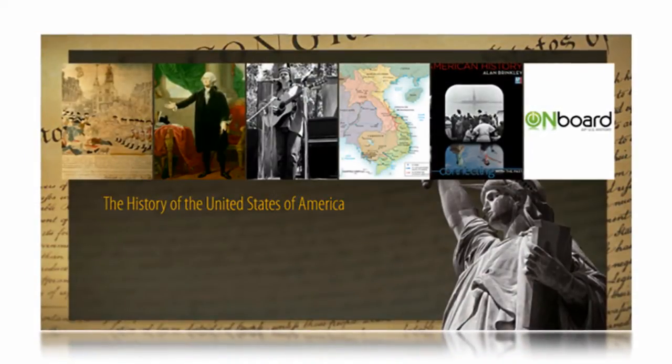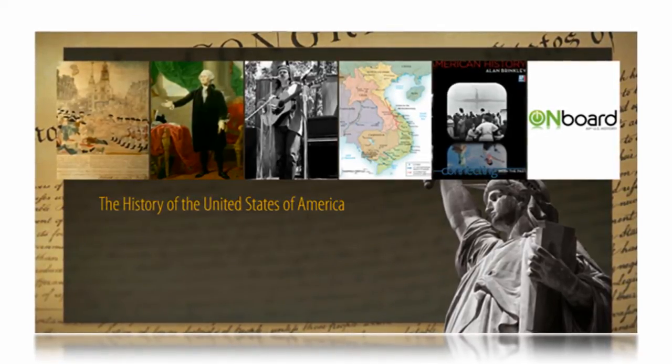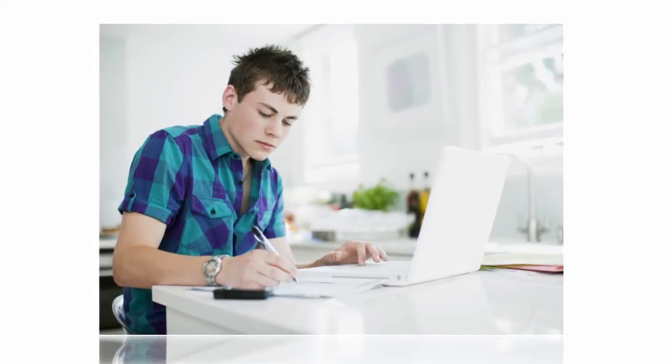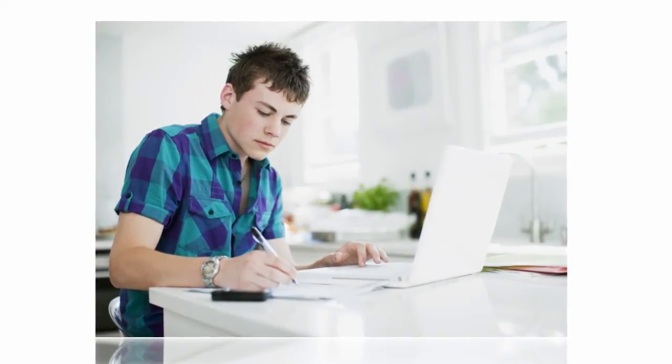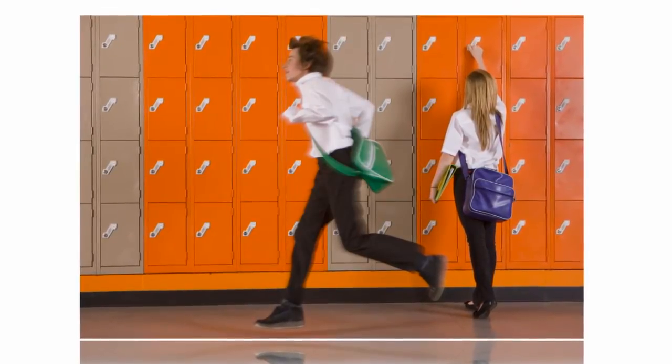The McGraw-Hill Onboard Series is an innovative online program that prepares students for the rigors of upcoming AP coursework. Onboard levels the playing field by helping students master critical skills and core concepts. They can access Onboard from any internet-connected computer during the summer before they start their AP coursework, so that they can hit the ground running on day one.